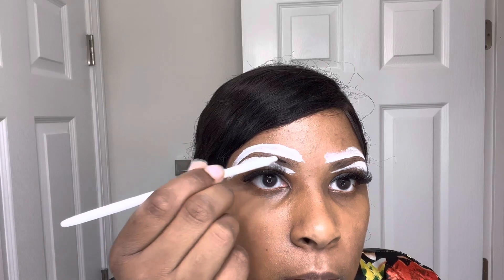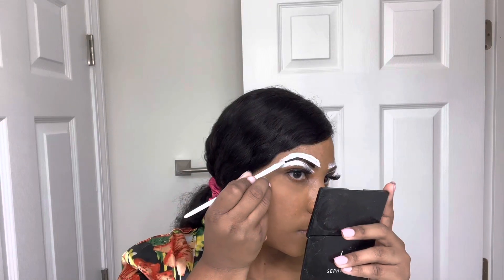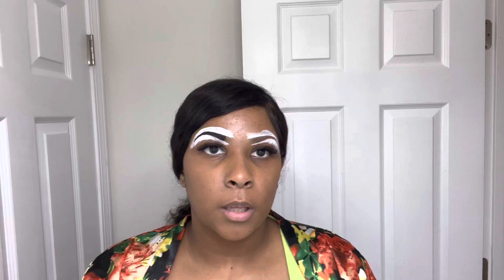I'm using this Wet n Wild Bent Eyeliner Brush because I want my corners to be really precise and crisp. I only did the outer portion of my eyebrows going down because I want this part to be kind of ombre.